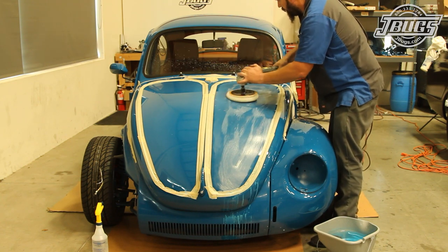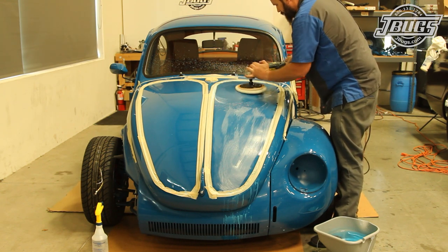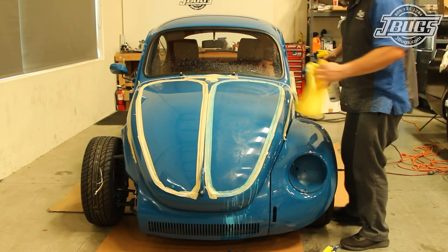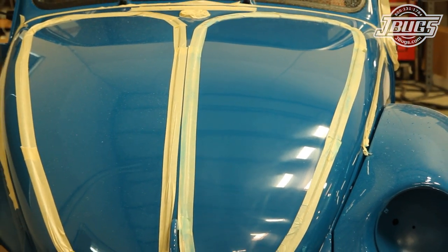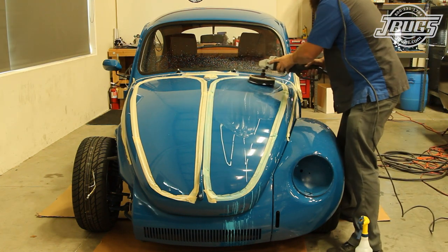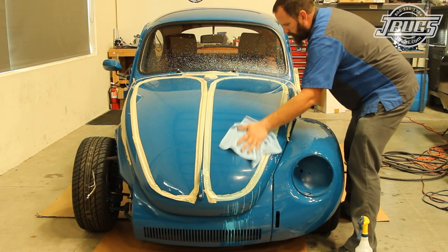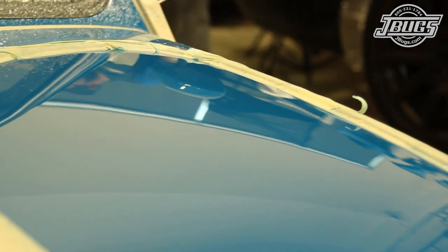You can see from the splattered compound why we waited until the windows were installed. We don't want to stay in one area too long as the paint can heat up, and spraying a little water can help to keep the pad and the compound from drying out too much. Once we've polished the hood, we clean it up with a clean rag and water, and you can see that our paint has regained most of its shine but still has some swirls. We swap our cotton pad out for a foam pad and then, using polishing compound, we repeat the process. After cleaning up with some detailing spray and a microfiber cloth, the surface of our paint is now just as shiny as it was before sanding but now has a much more smooth surface.